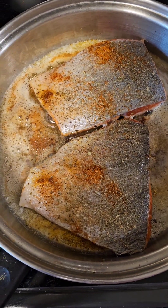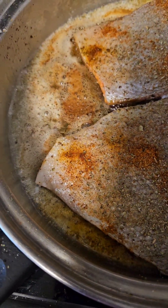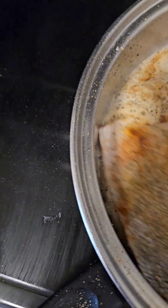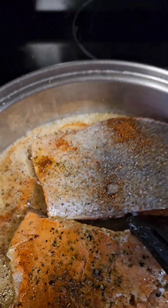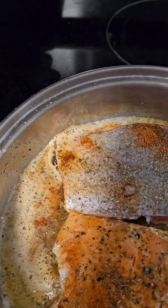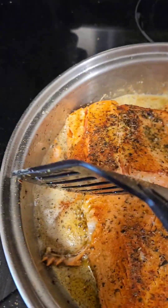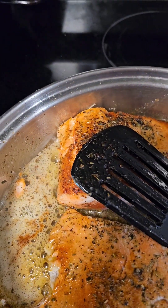Don't this salmon look good, you guys? I got it really seasoned. It's in butter. I'm frying it. I like real butter. Looks like it got a little brown on this side — I think I'd better turn it down.